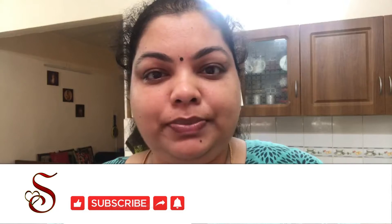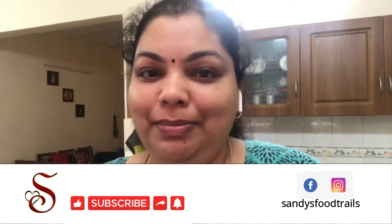The ingredients list for this dish is given in the description box below. Before we move on to the video, if you have not yet subscribed to my channel, please click the subscribe button and the bell next to it. And if you like my video, please do not forget to like, share and comment.